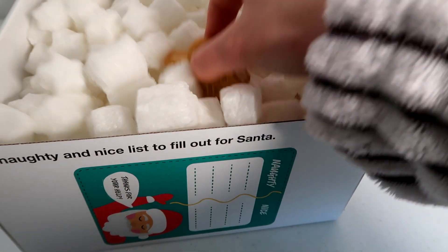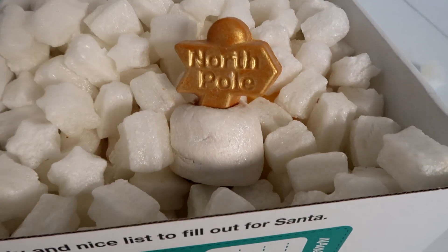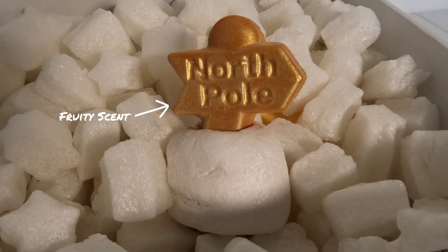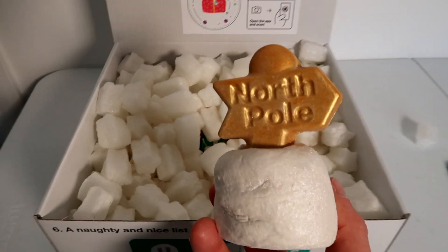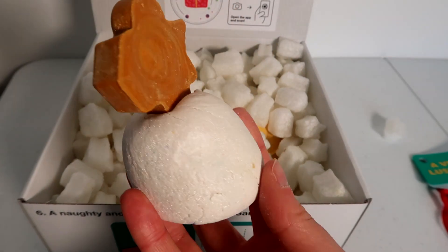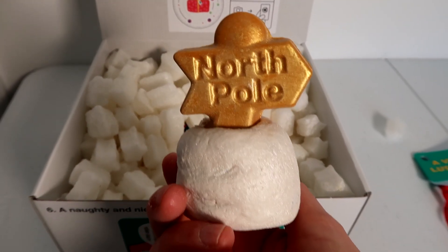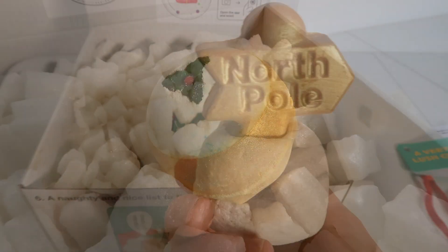So out comes the really cute North Pole bubble bar. I can't wait to use this. I love this design and I haven't had it yet, so I'm really excited to try it. If you do like bubble bar stuff, make sure you subscribe as I will be doing some bubble bar cutting videos soon and will demo these too. It's super cute — I really like the design, and I love the fact that it's got the North Pole sign on top and it's almost like it's in a stack of snow.